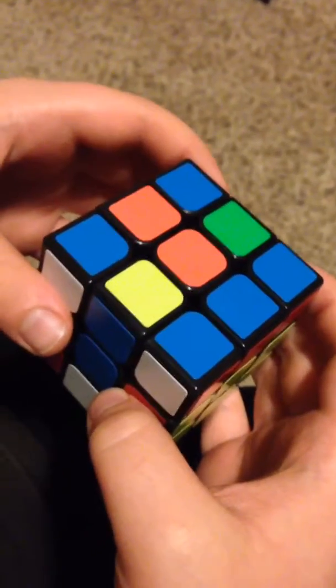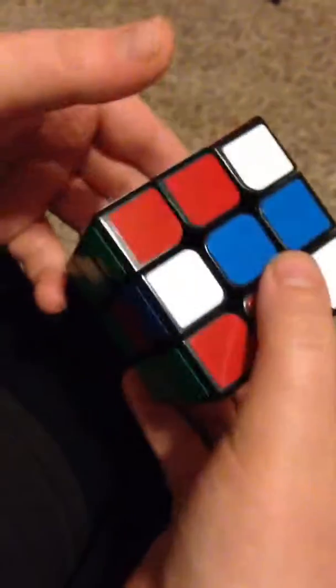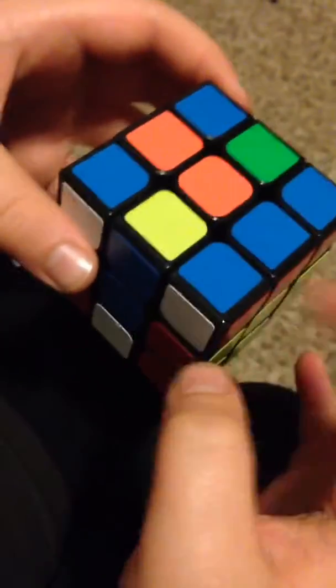Hey guys, I'm going to teach you how to trick your friends into thinking you solved a Rubik's Cube. As you can see, I have a regular mixed Rubik's Cube. Now all you do is go like this. Boom, solved.